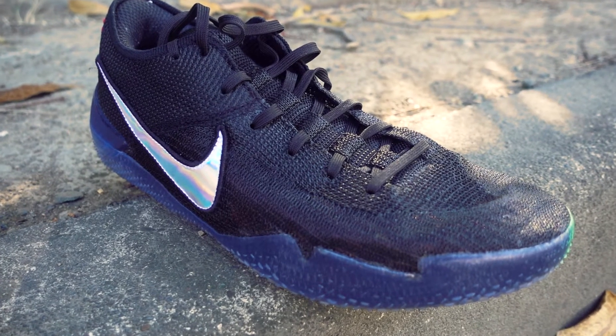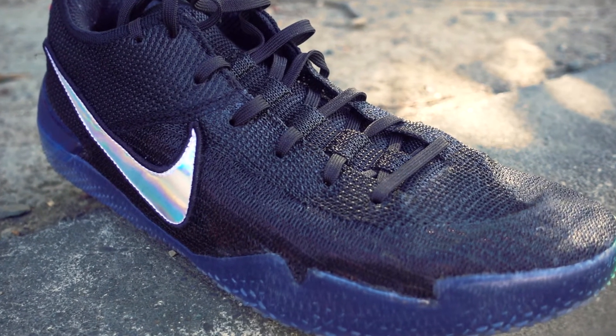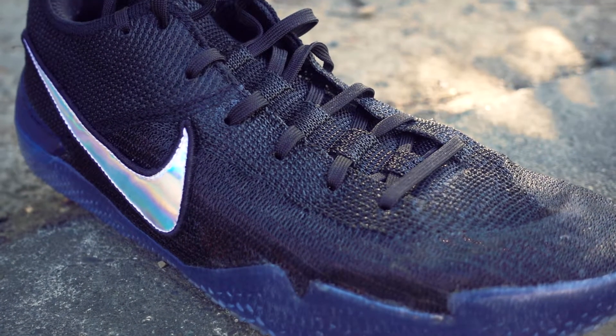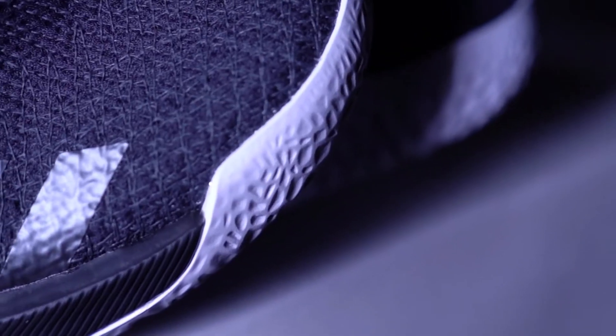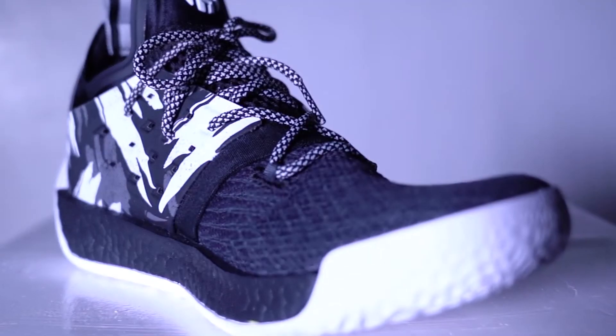First off is the materials. The Kobe 360 NSE — or the 360, which I'll call it from now on — uses the new version of Flyknit, while the Harden Volume 2 uses a synthetic upper knit material all throughout the shoe. Comparing the Flyknit to the synthetic material, I will go Flyknit anytime.